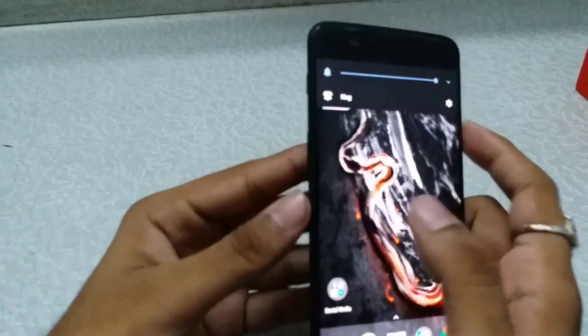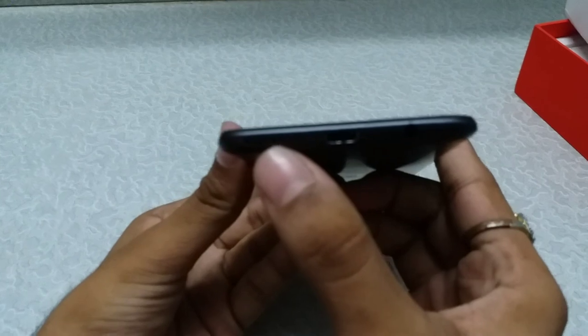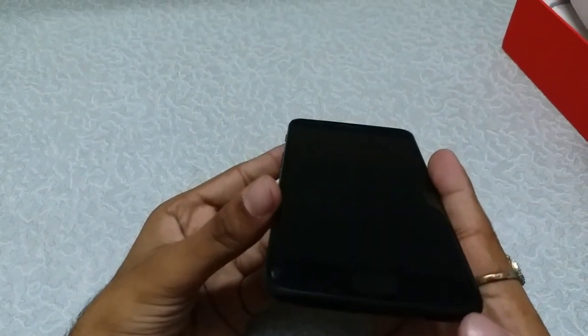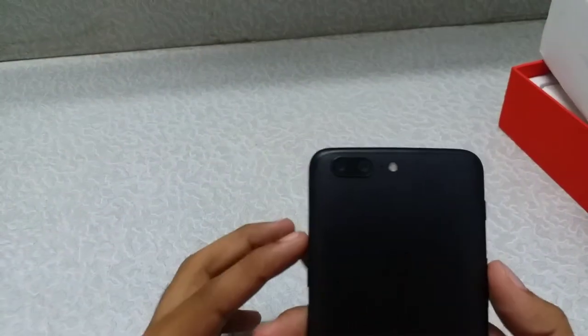Here are the volume buttons — up and down volume. At the bottom, you get the main speaker, the USB Type-C port for charging and data syncing, and the 3.5mm headphone jack with a microphone. At the top there is nothing.